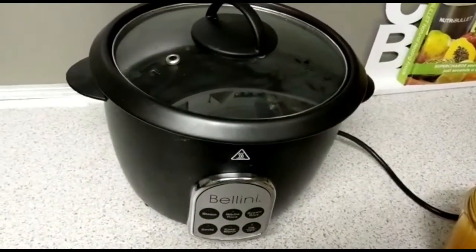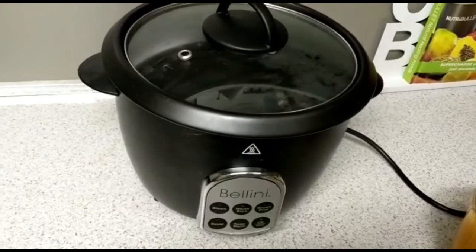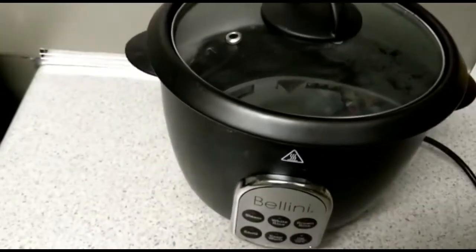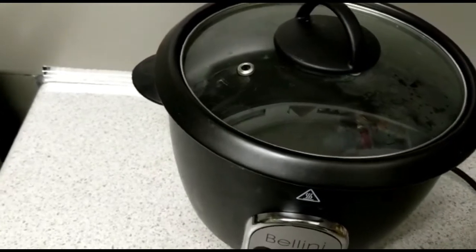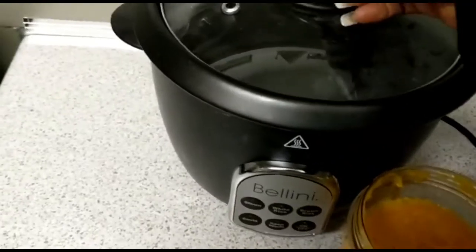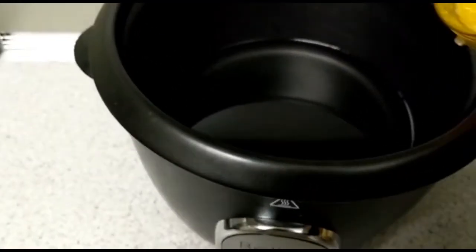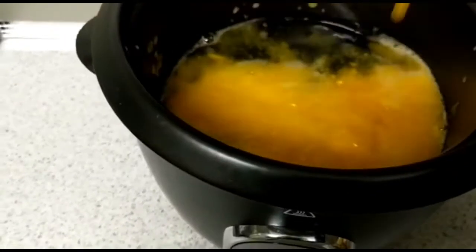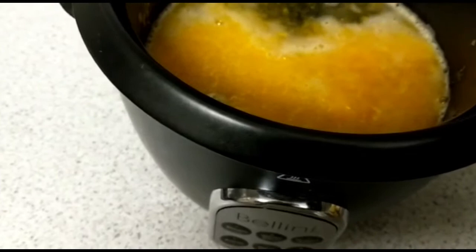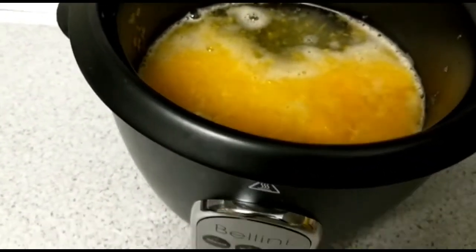Good afternoon everyone. Today I'll be doing some roast beef, pumpkin, and rice for dinner. I have blended pumpkin already which is here, so I'm gonna add it in the rice cooker and let the pumpkin cook in the rice cooker. Then I'll wash my rice, put a little bit of salt and season it up.